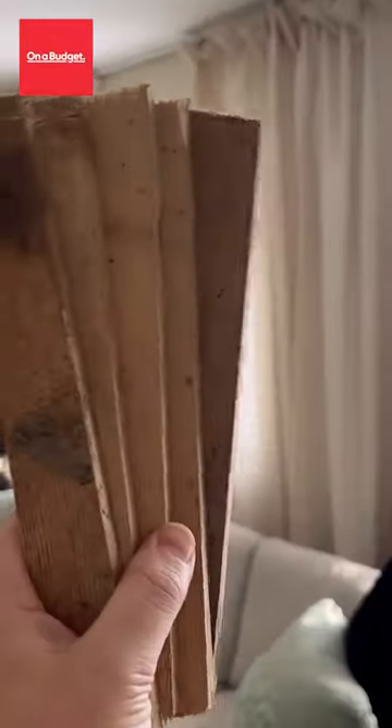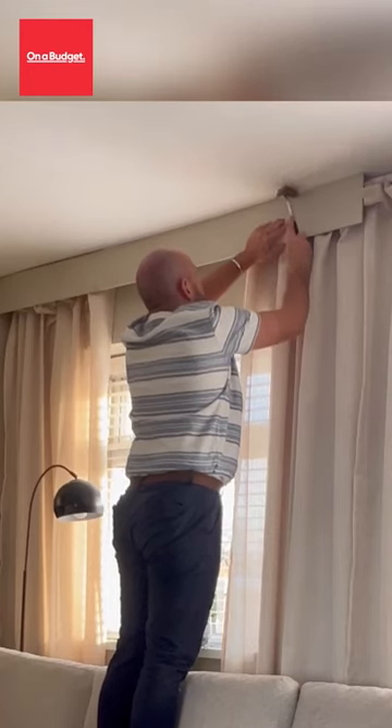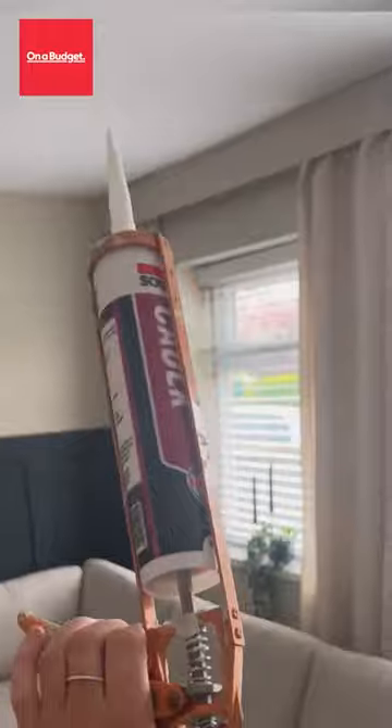As I waited for this to dry, I then popped some batons onto the top of the ceiling with some screws. Attached the MDF boards onto them with nails. And then went in with some filler and filled in all the gaps around the edges and the top of the ceiling.